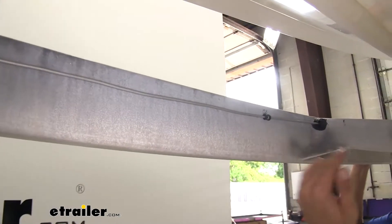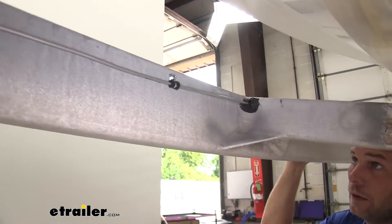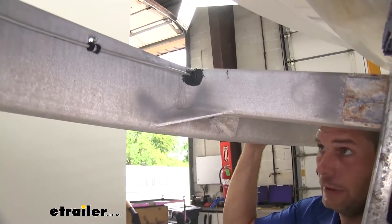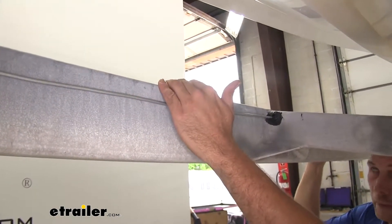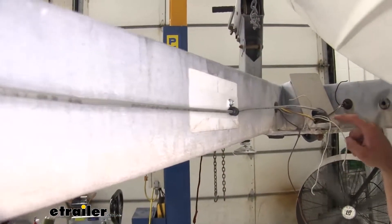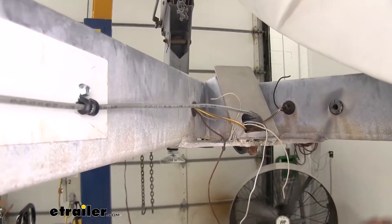From the tee forward, we're using loom clamps and running right along the frame. If yours has accommodations to pass through, that's a good idea to keep it protected. We certainly want it below frame level so it won't accidentally get stepped on. We've continued running that forward here right into the tongue of our trailer and heading out the front.